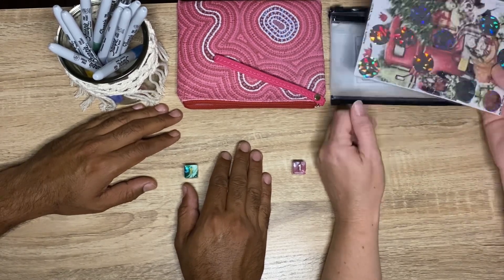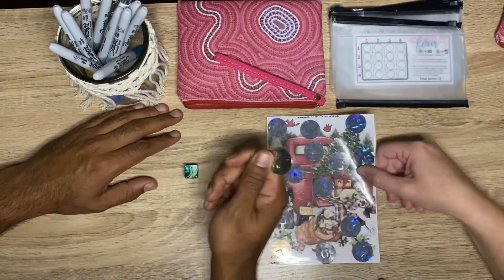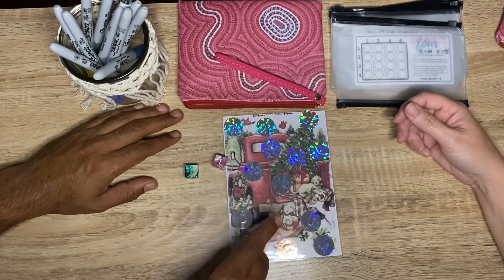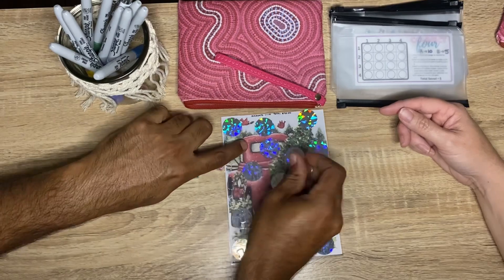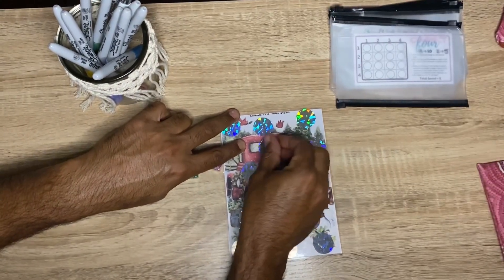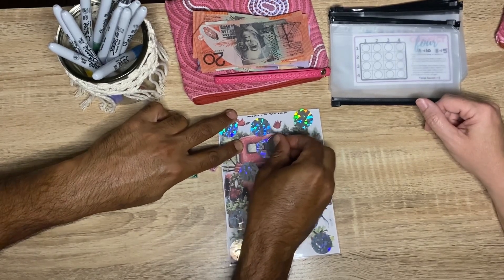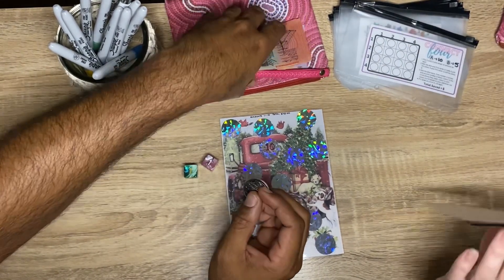We're going to get started with the scratch-off that we won in our prize from Tammy at Aussie Challenge Saver. I couldn't wait to start this one. The amounts are anywhere between one and ten dollars. We're cash stuffing $105. That's pretty much a tenner — almost the highest there is. So we've got ten in that one.